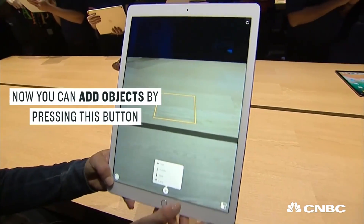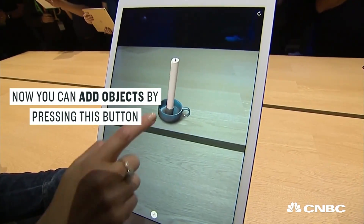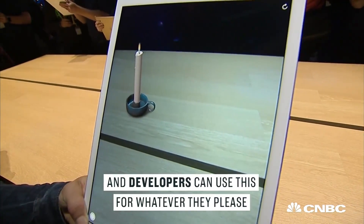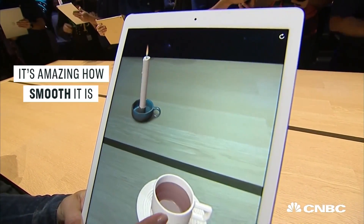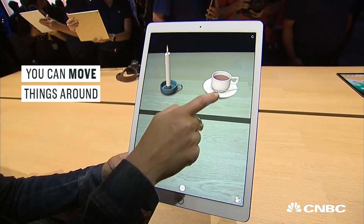Now you can add objects by pressing this arrow button. And developers can use this for whatever they please. But it's amazing how smooth it is to move things around.